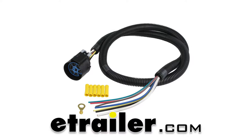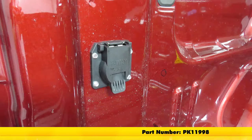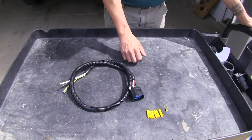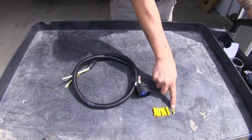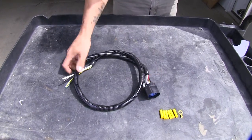Today we're going to be taking a look at the Pollock 4-foot pigtail wiring harness for 7-pole socket, part number PK-11998. Here's everything that's going to come with our kit: all our buck connectors as well as a ring terminal and our harness that's going to have a 4-foot lead on it.